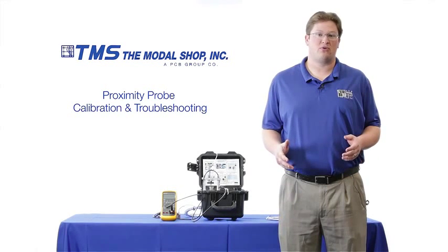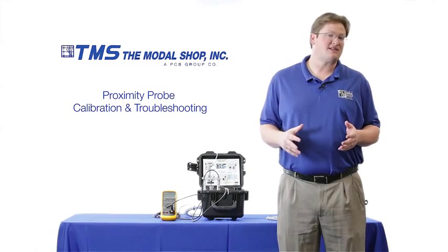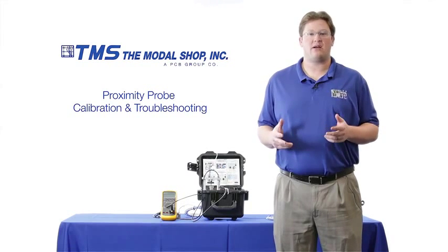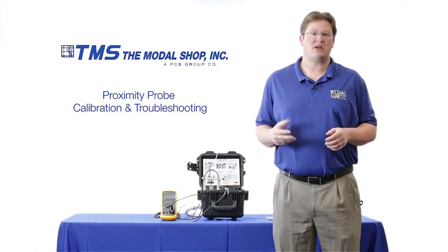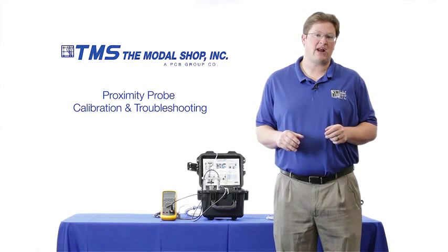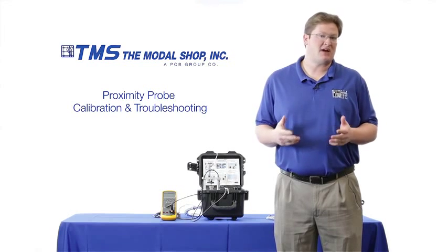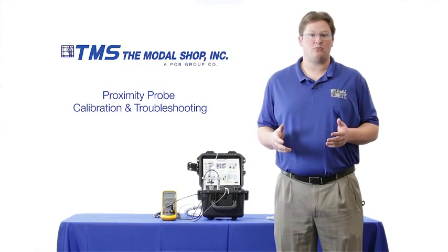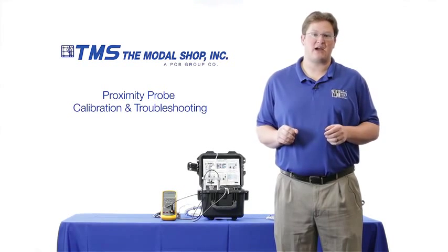Proximity probes or eddy current probes are used to protect some of the world's most critical equipment like gas and steam turbines from vibration issues. These systems rely upon precise cable lengths, and so does the machinery protection system. The machinery protection system relies upon a 200 millivolt per mil or 7.87 millivolt per micron output from the proximity probe. Mismatched cabling or incorrect cable lengths can significantly throw this dynamic output, which causes false trips, false alarms, late alarms, and catastrophic failure.